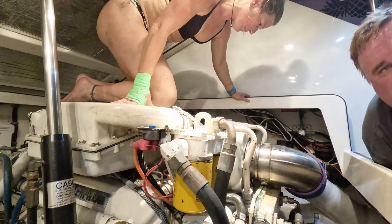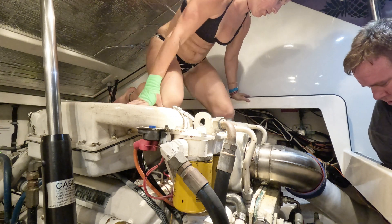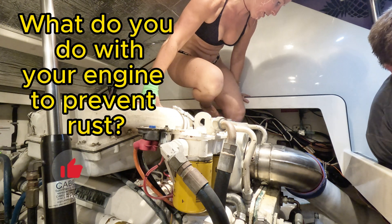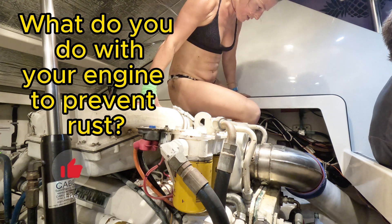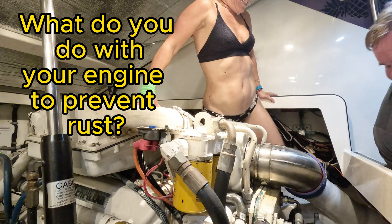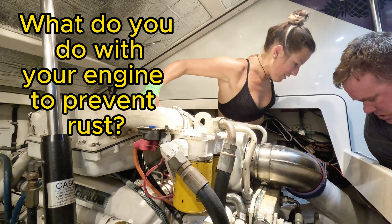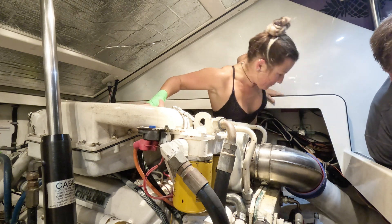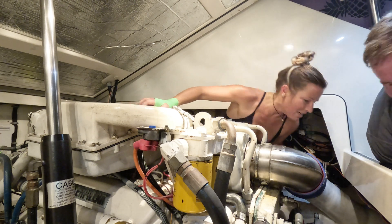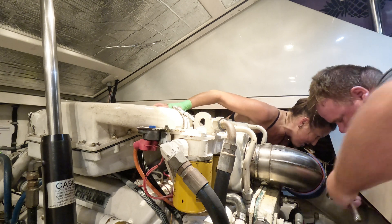You guys also noticed there was a little bit of rust down there. The rust is something I'm trying to prevent. Curious other captains out there — if you maintain a sport fish, what do you do to prevent rust? I know I've got a wire brush and I have some primer paint that I tack on some places, but see if there's anything better out there that you guys recommend.